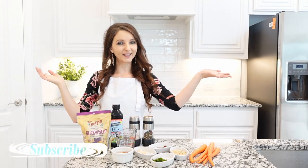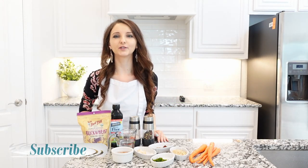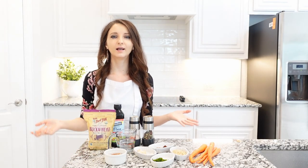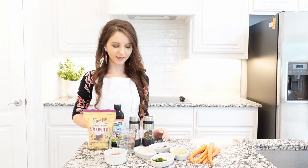Hi friends, welcome back to my kitchen. Today we're going to make some buckwheat. This recipe is so simple and delicious. You can make it in no time. And what I like about this recipe is that it's vegetarian.